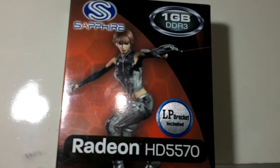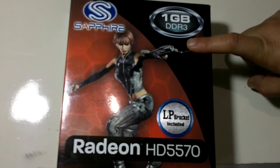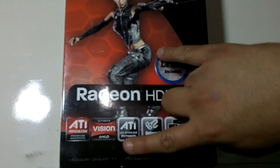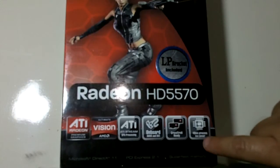This is a Radeon HD 5570 with a low profile bracket. This is a 1 gigabyte DDR3 version. The box says ATI Radeon premium graphics, ultimate vision, AMD ATI stream GPU processing, on-board HDMI and DVI, crossfire ready, 40nm process, low power.